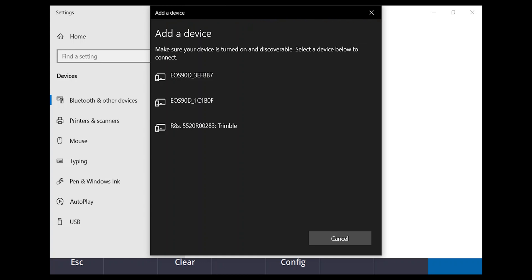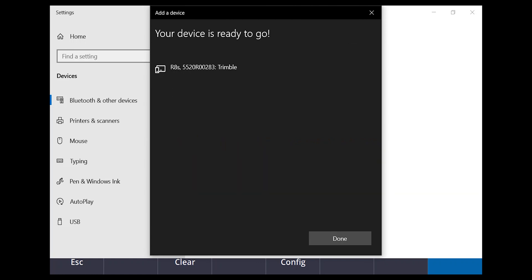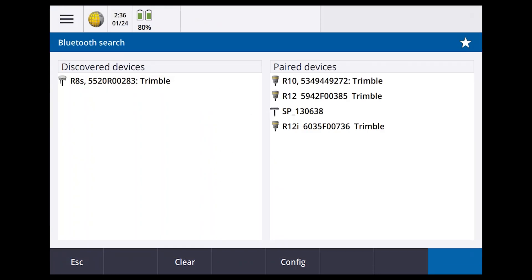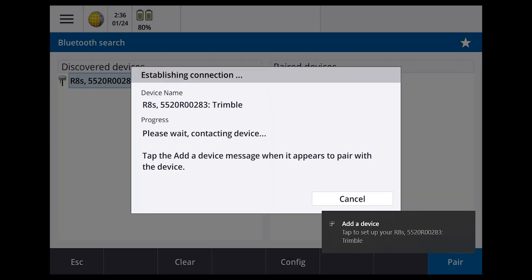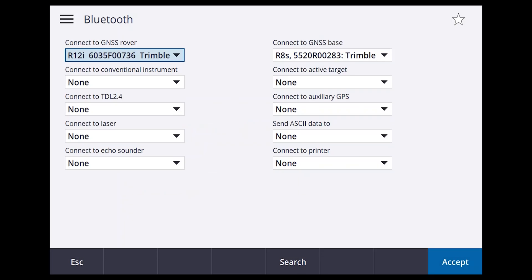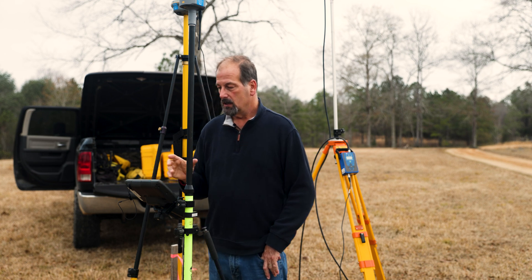There it is. If it asks for a PIN, there's a good chance it's four zeros. Hit Connect, Done, then close with the X in the upper right. It now shows the device — select it, say Pair, and it asks where to connect it: Base. Accept. The R12i — that's this receiver right here — is going to be the rover. Already set up, so hit Accept. Both are now paired via Bluetooth.